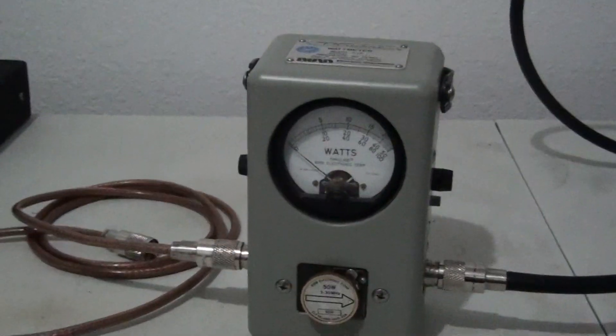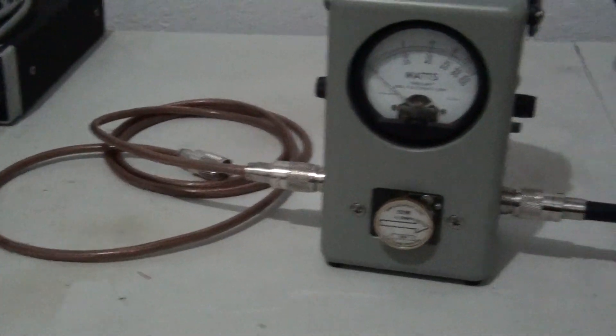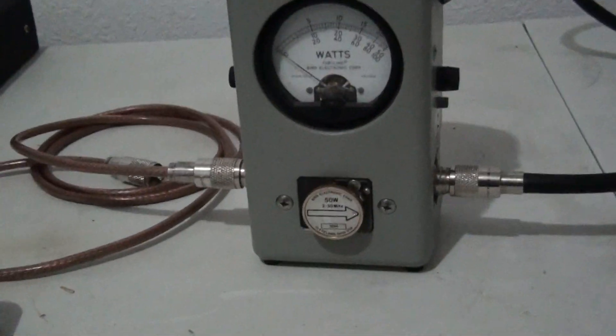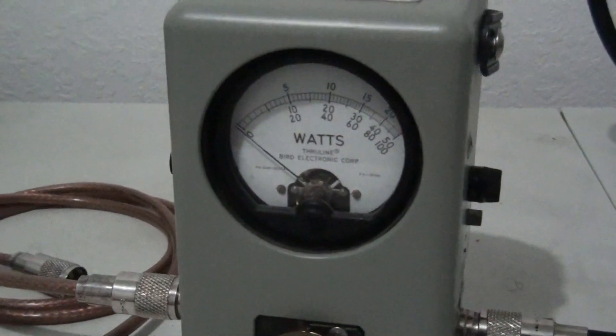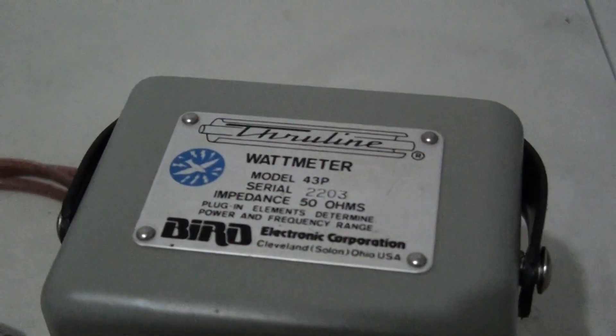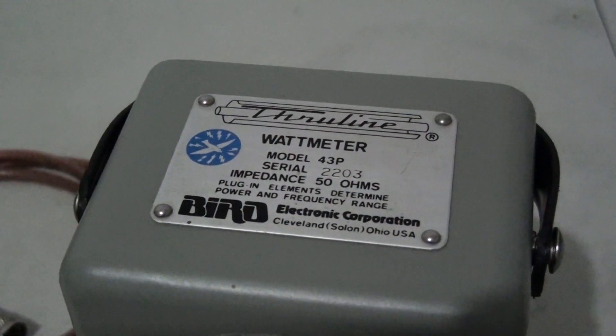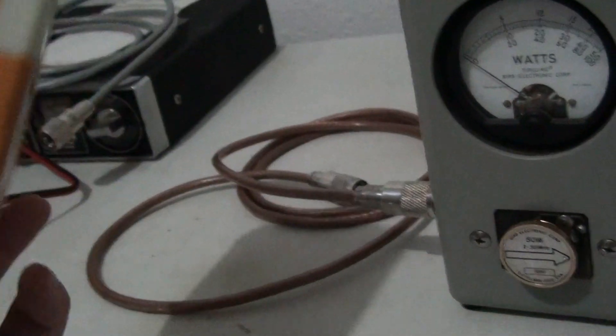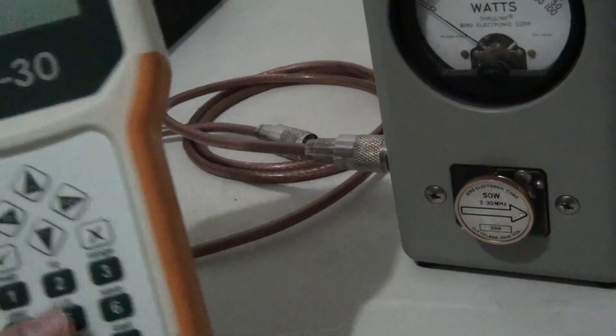I mentioned on a post on my YouTube channel a few days ago I was going to talk about watt meters. What we're looking at here in front of me, if you've watched any of my videos, is a Bird — this is a Bird 43p. And while we're on the subject, I'm going to show this thing, which is an antenna analyzer by RigExpert. This is the AA-30, I think it's the more basic model they have.